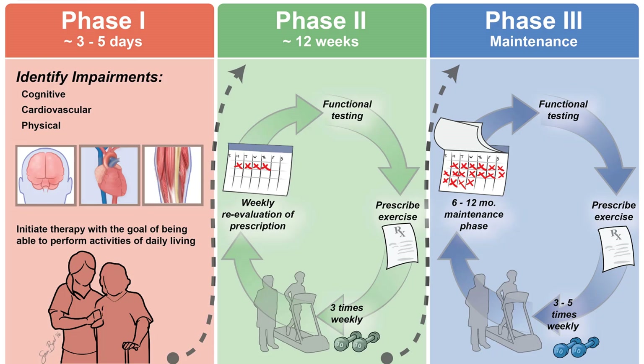Phase one is typically pretty short because most patients don't stay in the hospital that long. We're identifying impairments that may preclude them from going home and making sure they can perform basic activities of daily living. Phase two is the traditional 12-week outpatient program with weekly or biweekly testing and exercise prescription. Phase three is maintenance — supervised, semi-supervised, or independent. Insurance typically covers hospital admissions and phase two for eligible diagnoses, but not phase three.